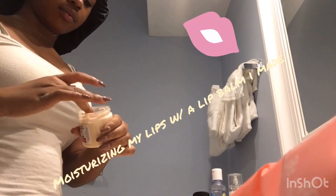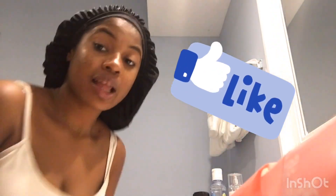Then I'm just going to moisturize my lips, make sure they're all soft and plump, and that's pretty much all I do. That's the end of my skin routine. Skin ain't perfect, but it's looking better than what it was. Woo!